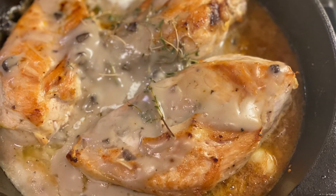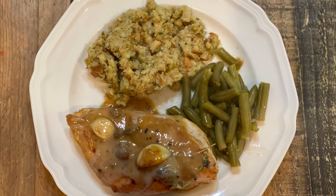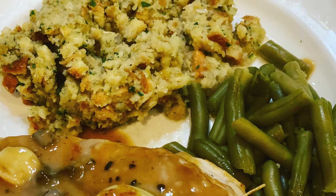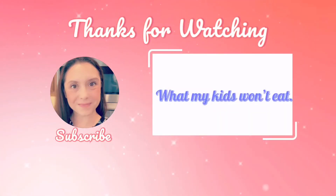I swear stovetop stuffing gets a bad rap because it's so good, and I loved it. That's it for my week of what's for dinner. I hope everybody is staying happy, healthy, and safe. I hope you're getting some good dinner ideas — don't forget to hit that subscribe button. I'll see you guys in my next one. Bye guys!